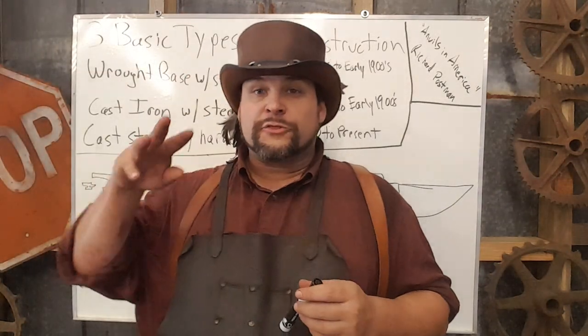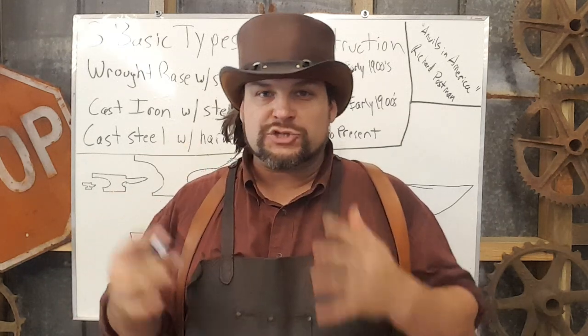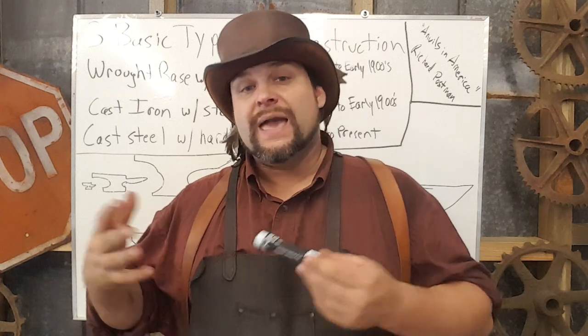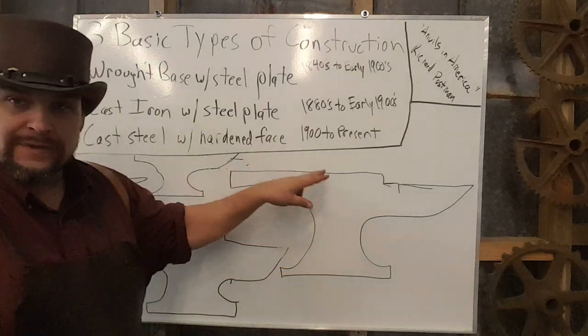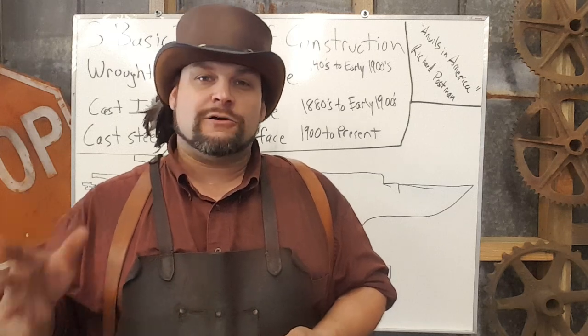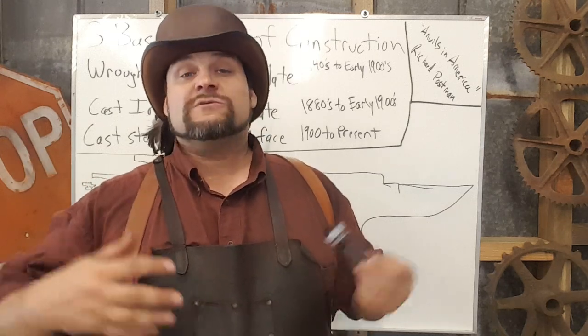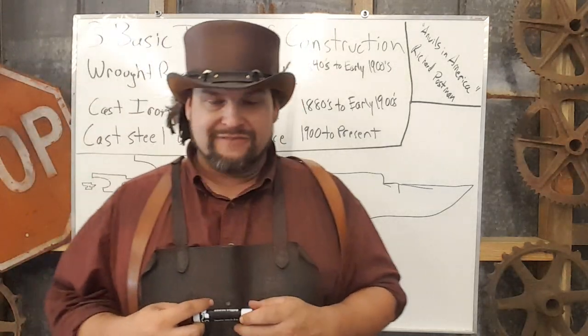There are three basic types of construction when it comes to an anvil in the past 200 years, and pretty much one type of pattern. During the colonization of the U.S., England had a death grip on the anvil market, so a particular shape became known as the London pattern — the familiar shape most of us know. There are lots of other European patterns, but because England dominated the market, the vast majority of anvils in the U.S. are the London pattern anvil.